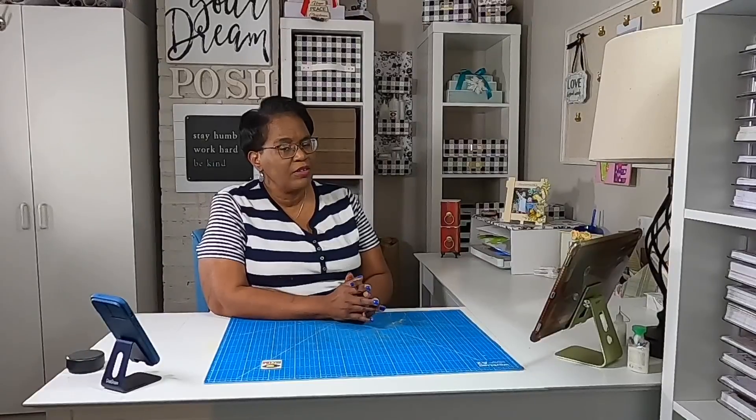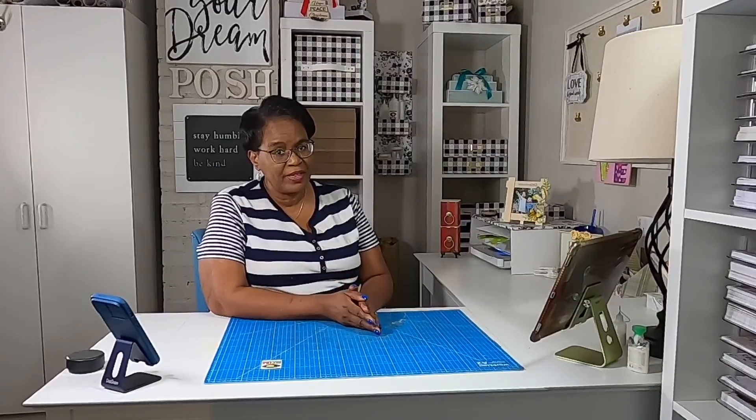Hi guys, it's Sherri. I hope that you're having a beautiful day. Let's do some more simple paper crafting. Stay tuned.